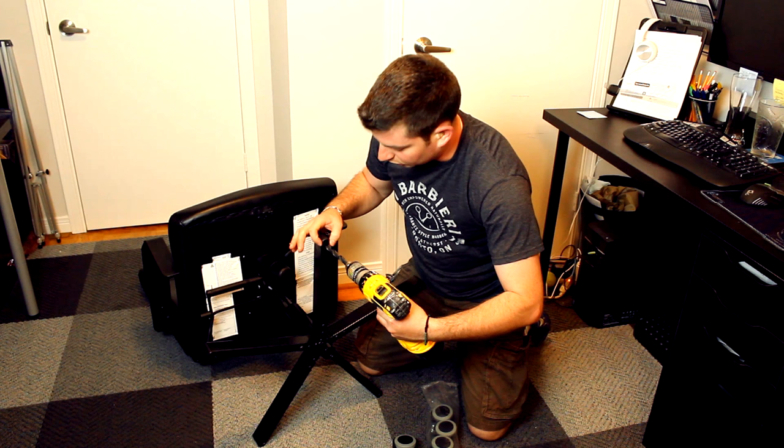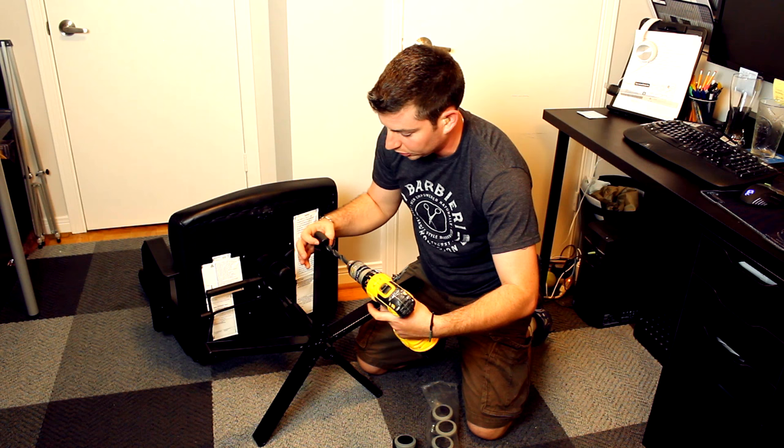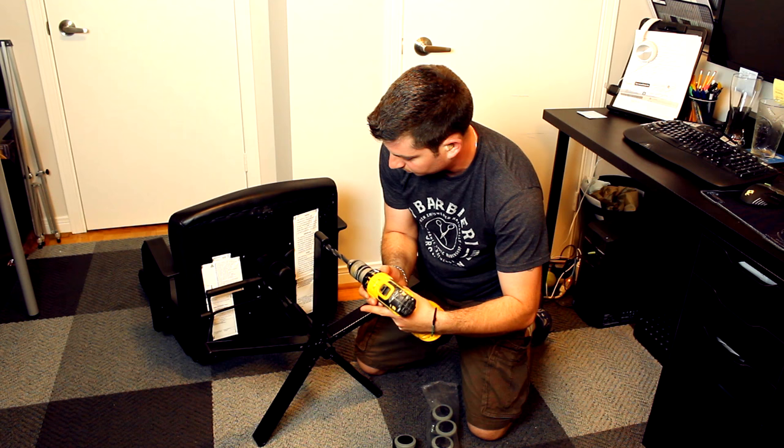Now I'm going to go ahead and drill out this caster. Don't get a caster so big that you have to drill into the steel — you want to stay within the plastic bushing that's inside. Start by drilling it slow.